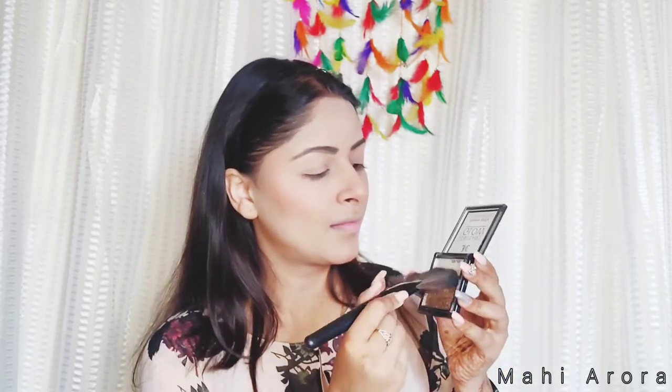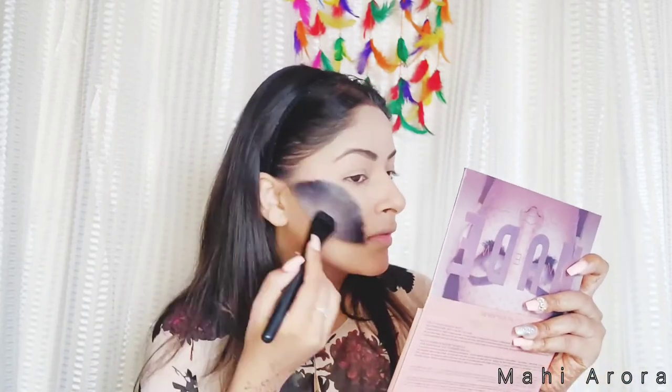Time for highlighting — I will be using this Instant Glow Highlighting Shimmer Brick. With the help of a fan brush, I am doing my highlighting.